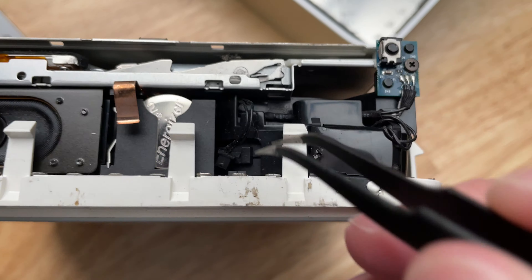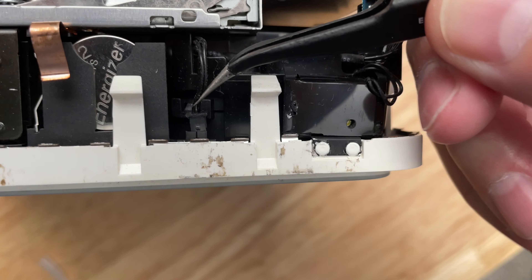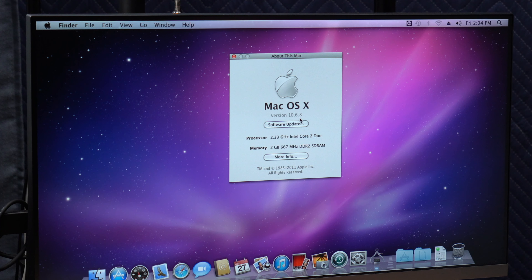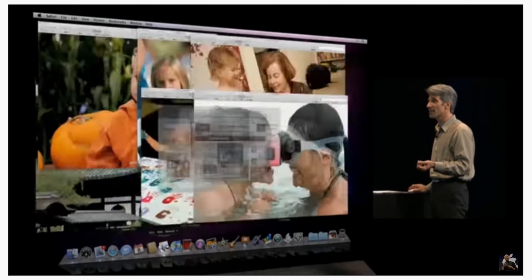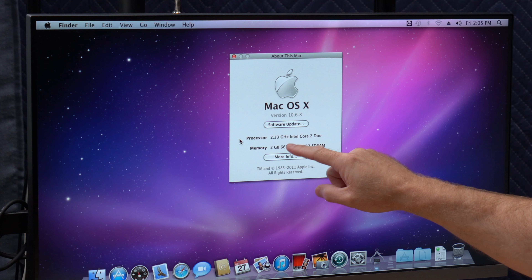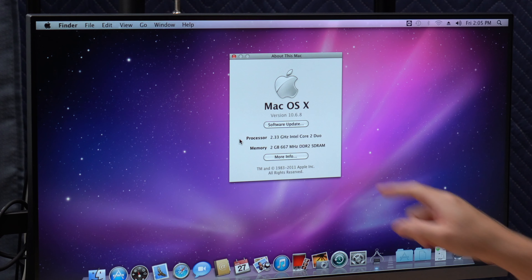I decided to open up the case again because that fan was driving me nuts, and I realized I did not reconnect the temperature sensor in the front - but what do you expect? I'm no Luke Miani. So if we go to About This Mac, you'll see we're at version 10.6.8, which is Snow Leopard. When it was released back in 2009, you really just got some basic items like Exchange support, updated PDF support in macOS, and Dock Exposé. The rest was mostly just internal optimizations. And you can see here, instead of the 1.5 gigahertz Core Solo, I do have that 2.33 Intel Core 2 Duo and 2 gigabytes of RAM.